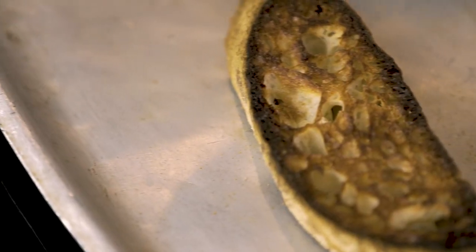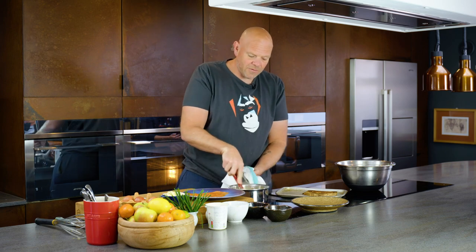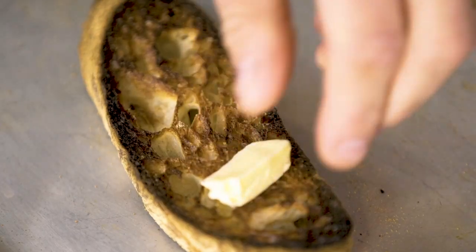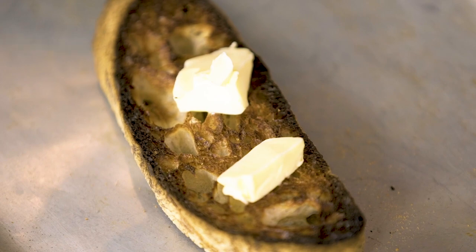Toast, done. Nice, dark brown. I love it. That kind of bittersweet flavour that you get from sourdough where it's been toasted, really crispy, crunchy. When it's hot like that, I'm just going to take a little bit of butter. I'm not even going to spread it — just leave the butter to melt into the toast.